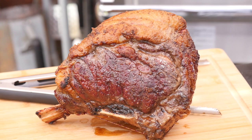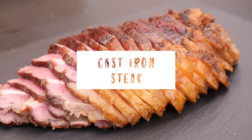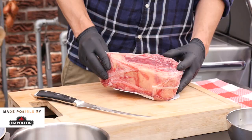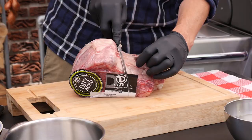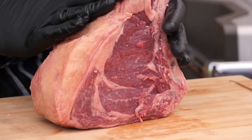Hey pitmasters, what is up? Today we're going to be grilling this beautiful Côte de Boeuf. This is a really nice dry-aged Côte de Boeuf from the Rubia Gallega breed. Let's open up the package, take a look inside. Dry it off. Look at that — that's a gorgeous cut.